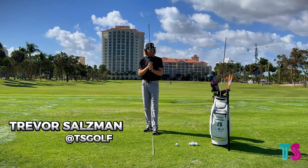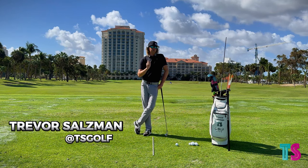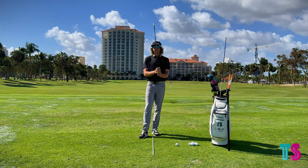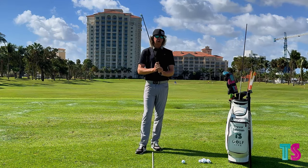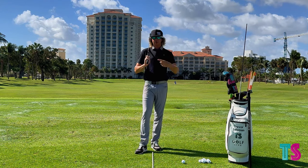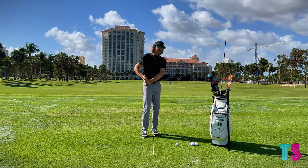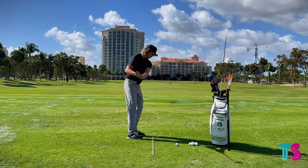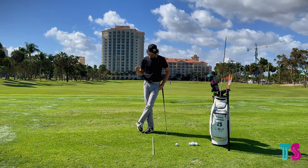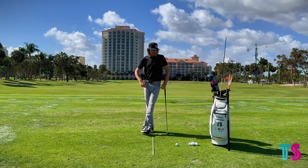All right, what's going on everybody? Hope this video finds you well. Hope everybody had a really good Thanksgiving. So this video here today, we're going to be going into part three — arm structure, what we want to do in the transition to help keep that golf club on plane, stop it from either steepening on the way down or even kicking too far out this direction. This is probably one of my favorite videos that I've put together. Hope you enjoy it.